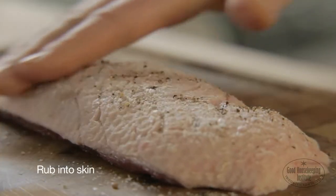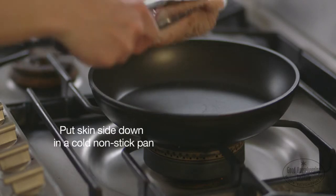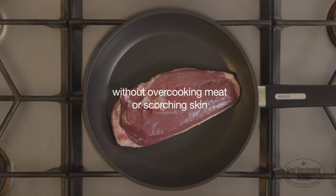Put skin side down in a cold non-stick pan that's safe to use in the oven. Using this technique gives the fat a chance to render out of the duck breast without overcooking the meat or scorching the skin.